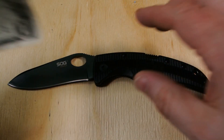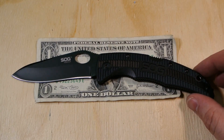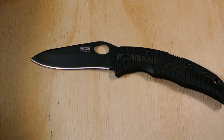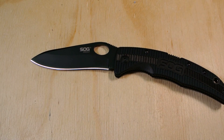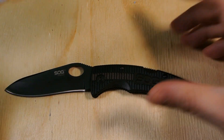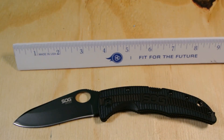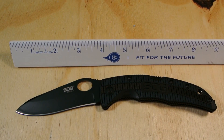Let's see it against a dollar bill for scale — there it is against the dollar. And let me grab a ruler. There it is against the ruler.